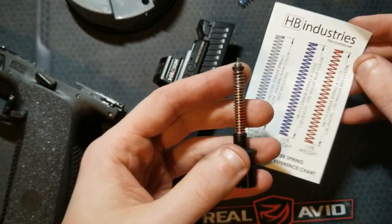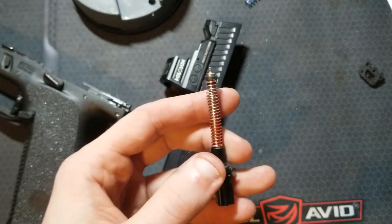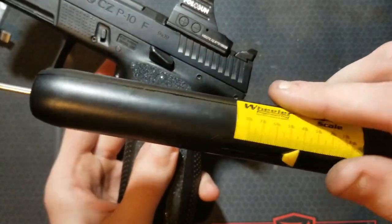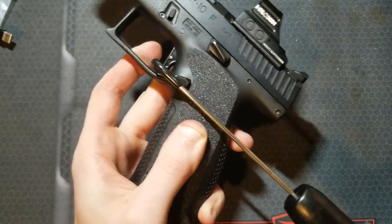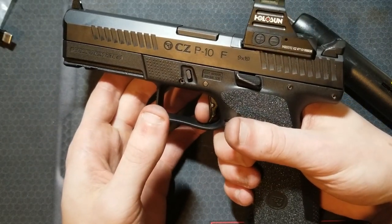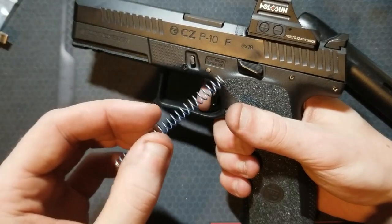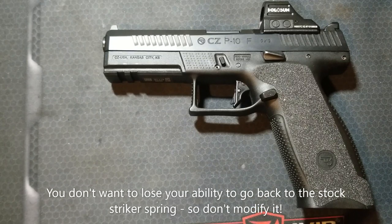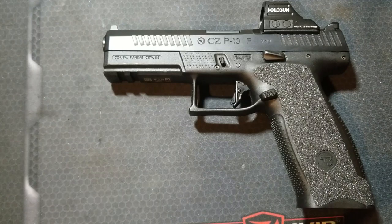Last spring is the HB Industries red spring, which claims to be minus 15% weight. Results: four pounds, four and a quarter, slightly over four pounds. So that minus 15% red spring is actually heavier than the minus 10% blue spring. If you wanted to go lower, you could take one of the reduced power aftermarket springs and start cutting coils off, one or two at a time, checking your trigger pull weight after each one. When you get it where you like it, take it to the range and make sure you don't get a bunch of light primer strikes.